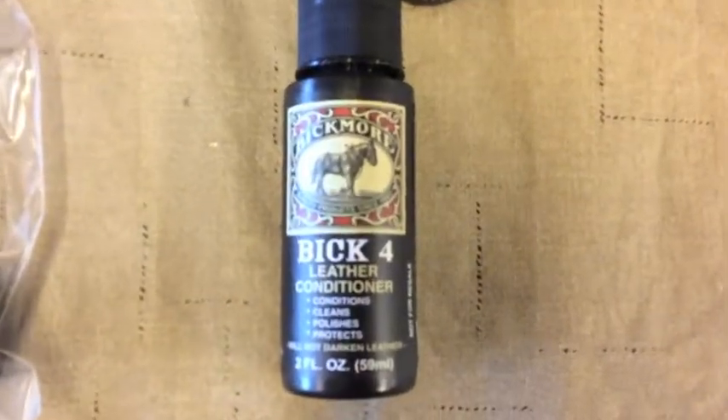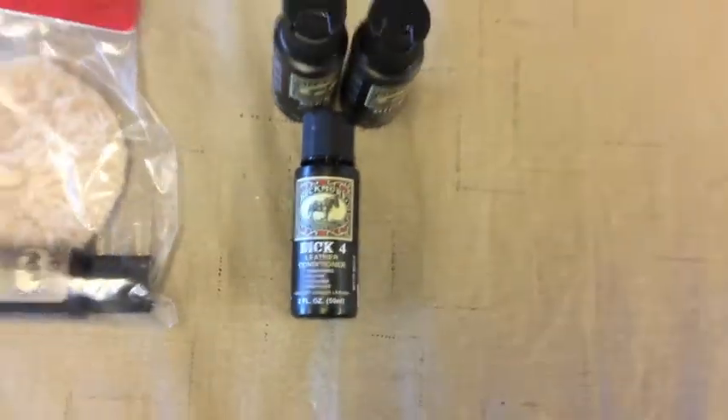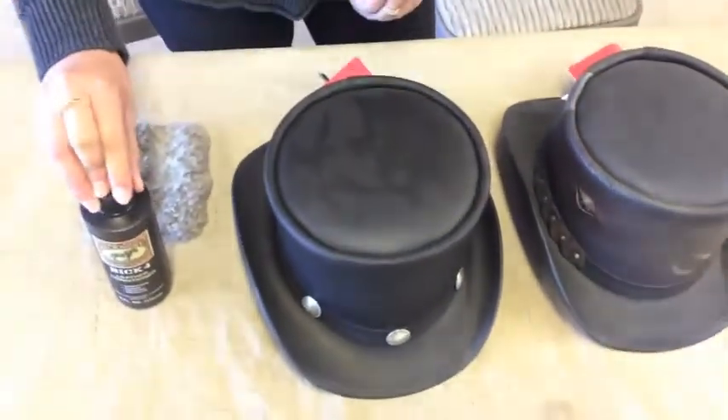The Bickmore leather conditioner is absolutely fantastic at maintaining your hats and preserving the leather and making it look brand new. So, cleaning these hats is pretty easy. We'll show you how it's done.